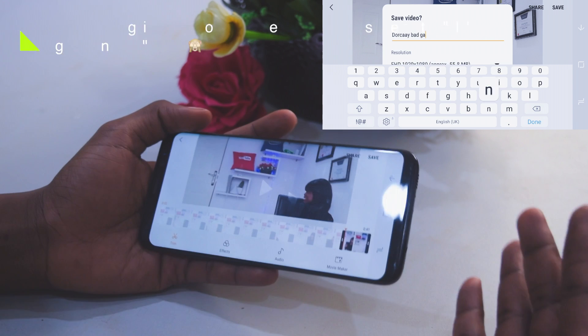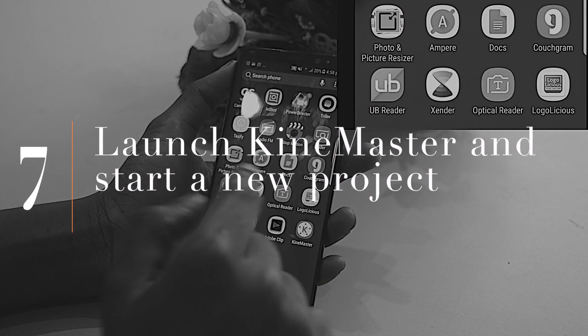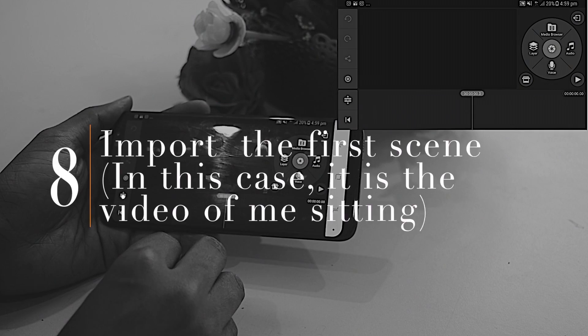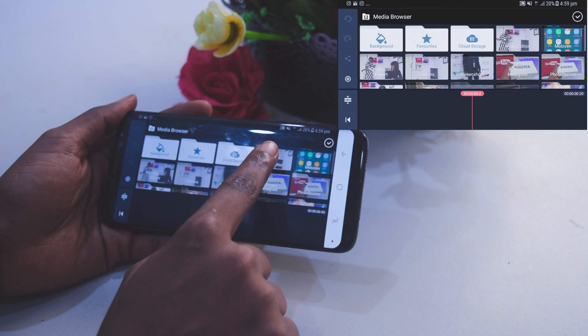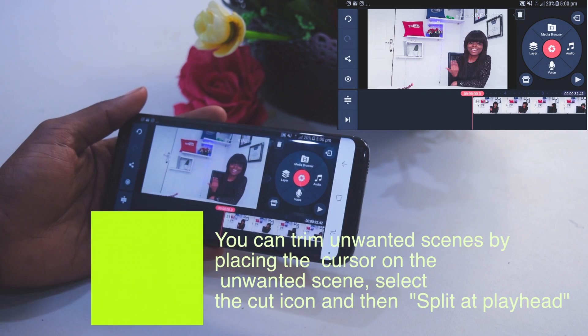Next, go to your installed KineMaster. Select the icon here and click on 'Empty Project' because we're starting fresh. This is the timeline. Go to Media Browser, then select Video. Look for the first scene. If there's a part you don't want, you can use KineMaster's trimmer. In my case I'm going to trim out the part where I say 'hello everyone' — this part here.